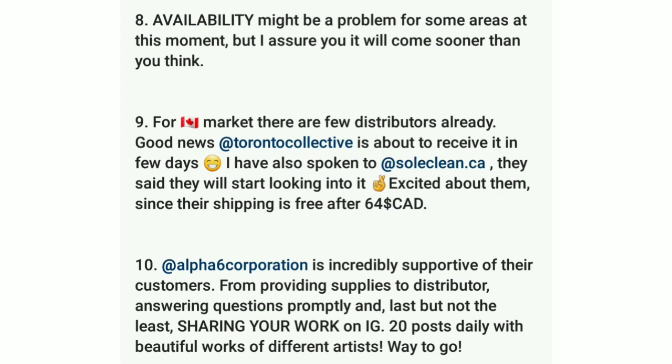Numbers eight and nine pertain to anyone outside the USA, especially Canadians. Number eight: availability might be a problem for some areas at the moment. Number nine: for the Canadian market, there are a few distributors already — Instagram at Toronto Collective is about to receive it, and soulclean.ca is looking into it as well. Number ten: Alpha Six Corporation is incredibly supportive of their customers — providing supplies to distributors, answering questions promptly, and sharing customer work on Instagram with about 20 posts daily from all different types of artists.